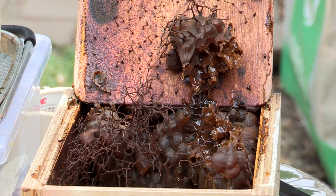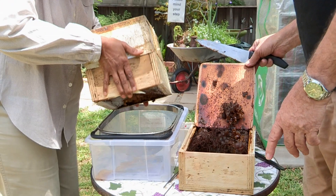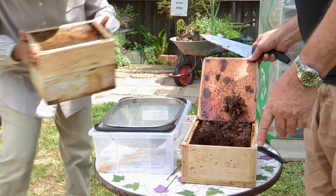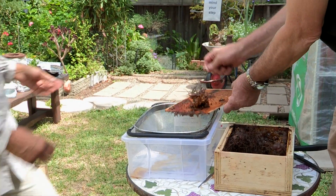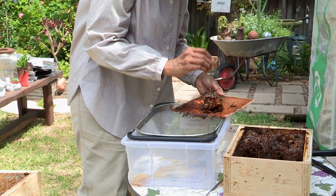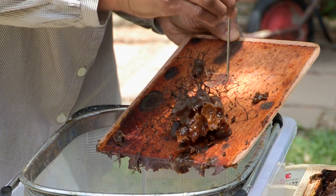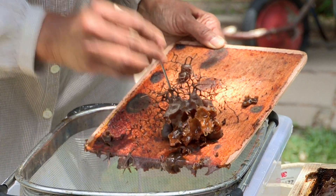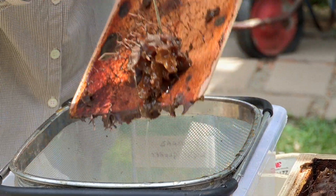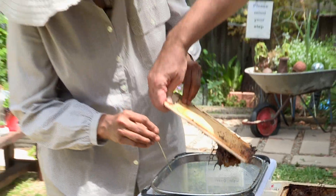Nothing's going to stop us. Joyty, can you remove that? Turn it upside down and just put it anywhere. Now we use the prickers — I want you to prick all of these. Then just turn it upside down and let the honey drain out, like this.